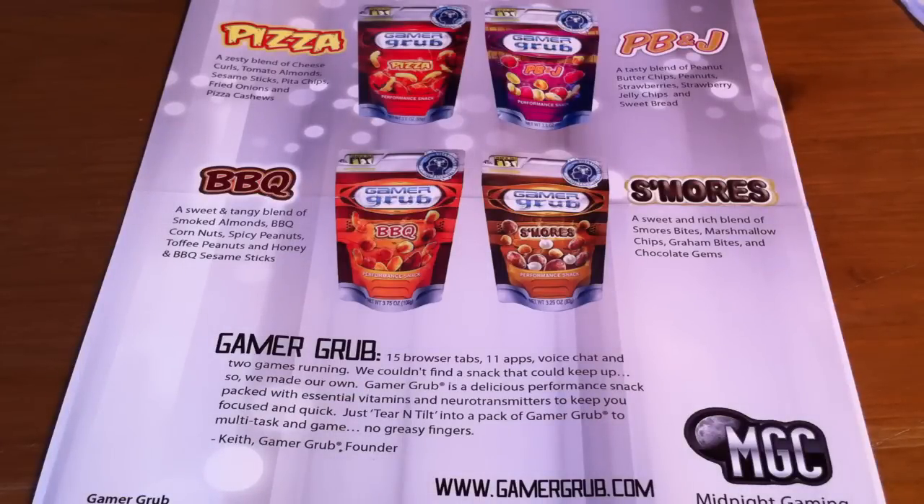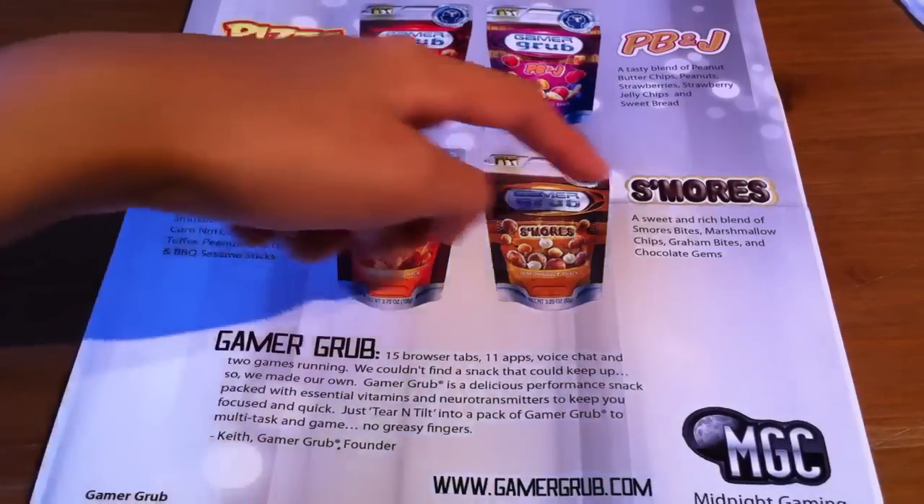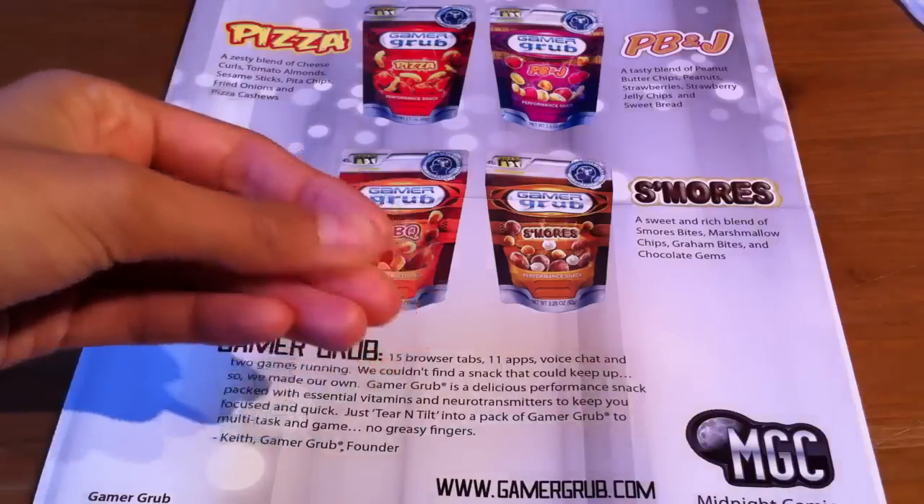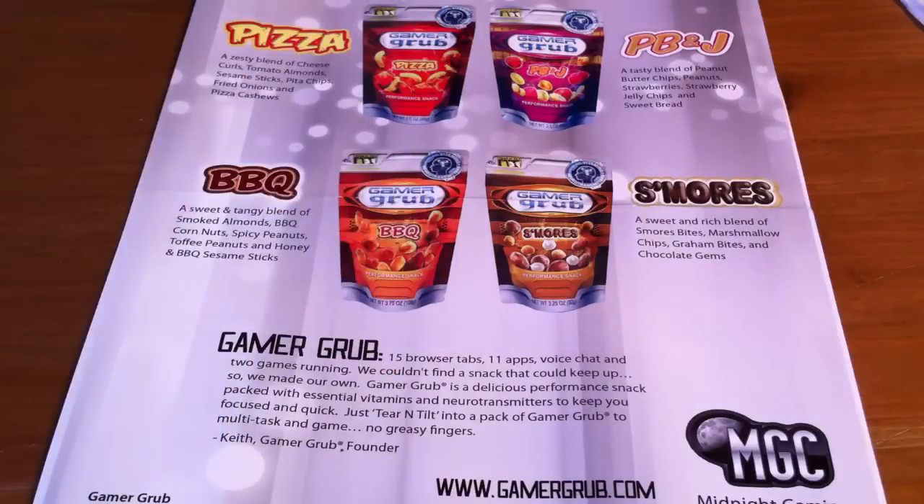It comes in four different flavors at the moment, which are pizza, barbecue, s'mores, and peanut butter and jelly. The main feature about this product is that it allows you to game while eating without having to worry about your fingers getting all greasy, along with crumbs going on your keyboard or console.